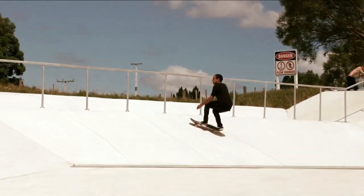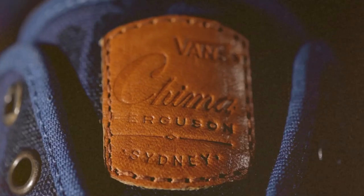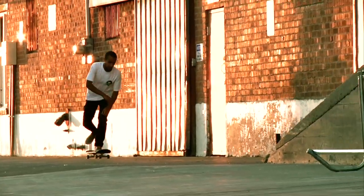The best thing about Bad Skaters is the material they use and the knowledge they have of making shoes since 1966.